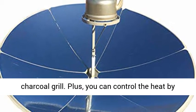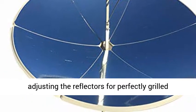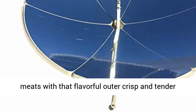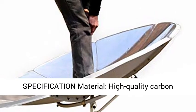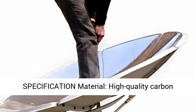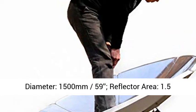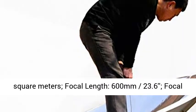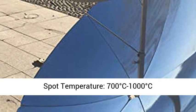Main specifications: material — high-quality carbon steel plate; plate thickness — 0.4 mm (0.016 in); diameter — 1,500 mm (59 in); reflector area — 1.5 m²; focal length — 600 mm (23.6 in); focal spot temperature — 700°C to 1,000°C (1,292°F to 1,832°F); top output power — 1,800 W.